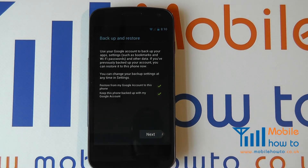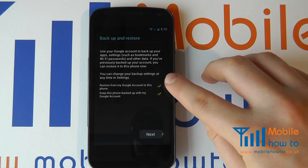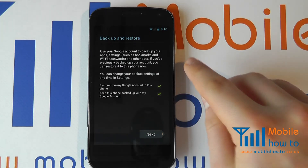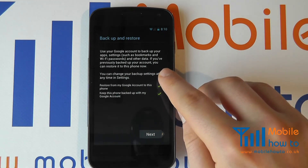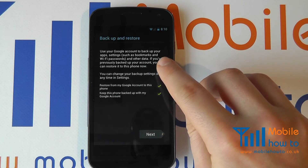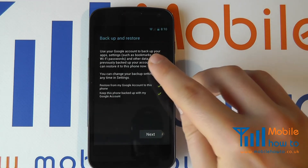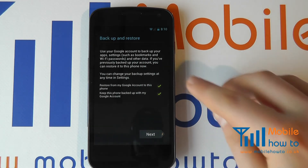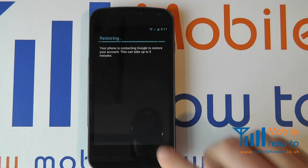You then have the option of backing up or restoring your phone with your Google account. We strongly advise that you have your device back up to Google Cloud Services, because should you lose your device you can restore this data within a few minutes to another mobile device or access it online. If it does not back up automatically, things such as your contacts and calendar appointments may be lost, and the only place that data would exist is on the actual mobile device. So we check these boxes and proceed to Next.